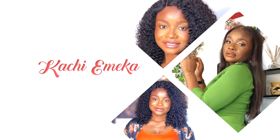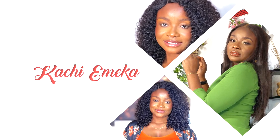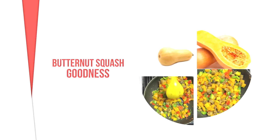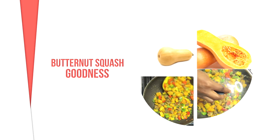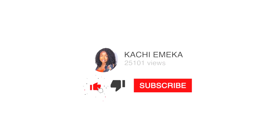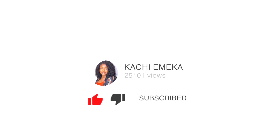Hey sunshines, welcome back to my channel. I'm Kachi Emeka and in today's video I'll be showing you how to make butternut squash goodness. If you're a returning subscriber, thank you. If you're new here, thank you and welcome. Please don't forget to like, subscribe to my channel, comment and share this video with your family and friends.